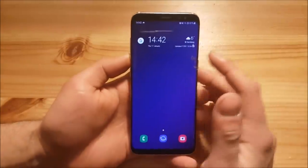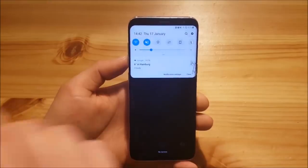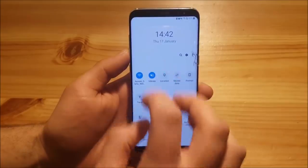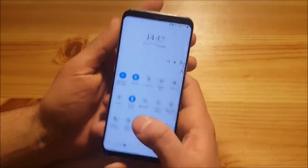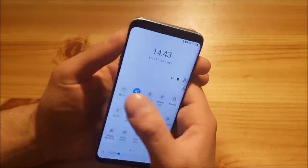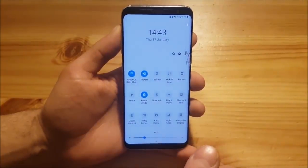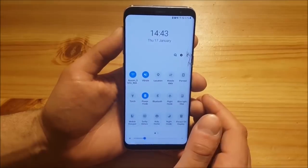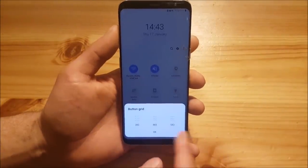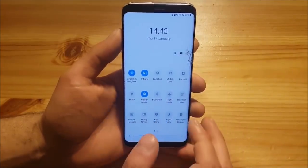Now let's move on to the notification panel. This is the new notification panel of One UI — you've got your rounded toggles back from Marshmallow, and you can still pull down the panel twice. The main difference is that when you pull down twice, your toggles are now at the bottom, making them much easier to reach. On Android Oreo you had to reach all the way up for the Wi-Fi toggle, but on Android Pie it's much easier. At the top you have a much bigger clock, and you still have the three-dot menu to change grid size and button order.